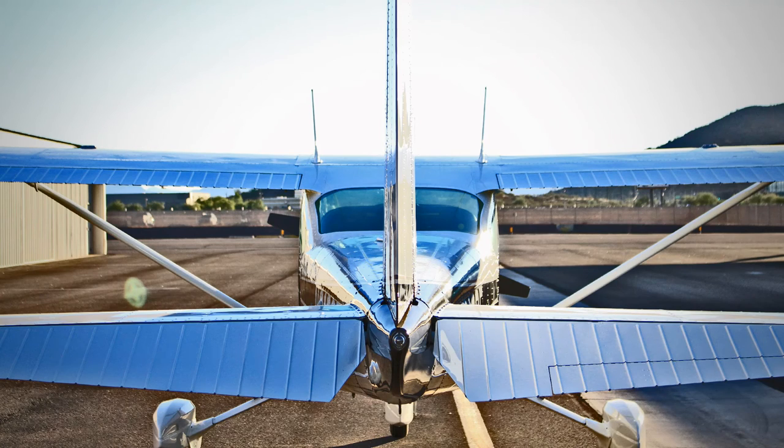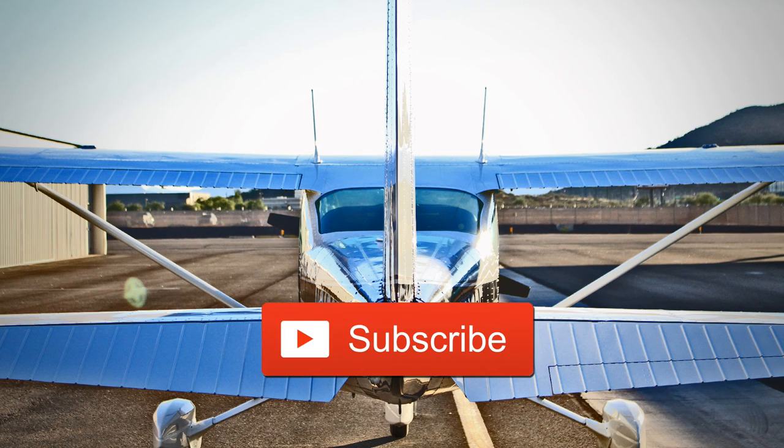Hey guys, thanks for watching the video. Make sure to like the video if you liked it and leave us a comment on what you thought or would like to see on our channel. If you really liked it, click the subscribe button and subscribe to our channel. You can also follow us on Facebook to be kept up on what we're doing and see other aviation-related things. Thanks again for watching and we'll see you on our next adventure.